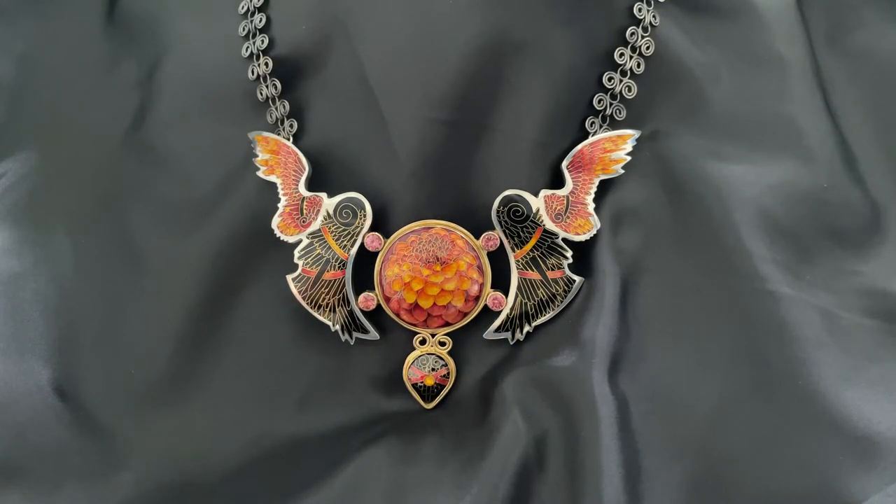Hello fellow enamel artists and enthusiasts, my name is Sandra McEwan and I'm going to be talking about the design process and fabrication techniques that I used to create this necklace, which is entitled Bright Spirit.